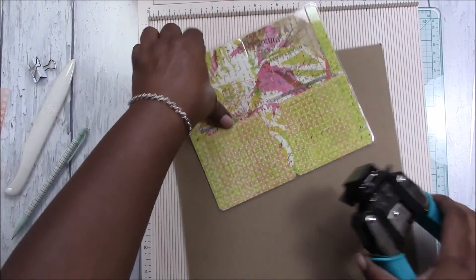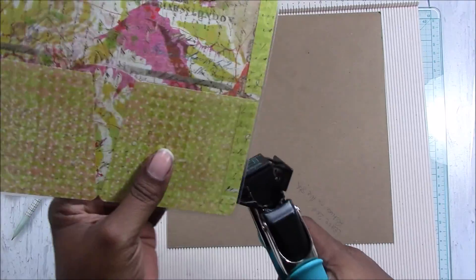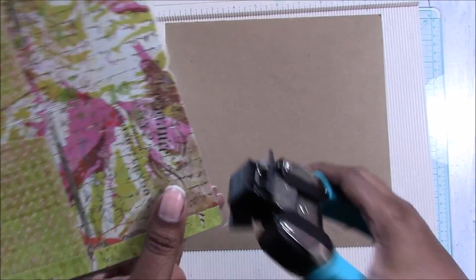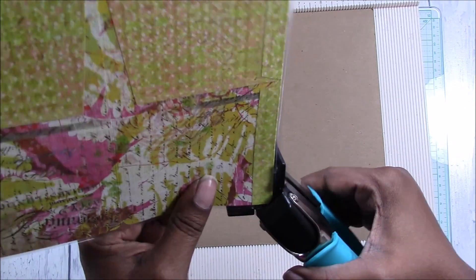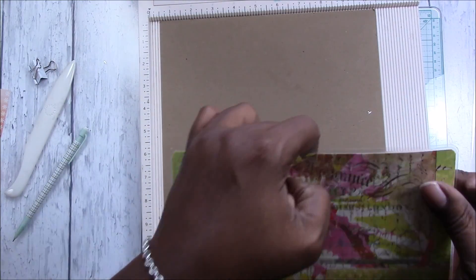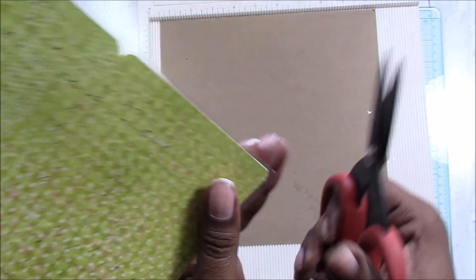Take the corner punch again and we're going to remove these sharp pointy edges using the quarter inch. It doesn't cut laminate that great — the half inch does great but the quarter inch on laminate does not do so great. Maybe it's too thin and I should fold it and cut them together. I'll probably wind up going over this with scissors. I'll just leave it as is.